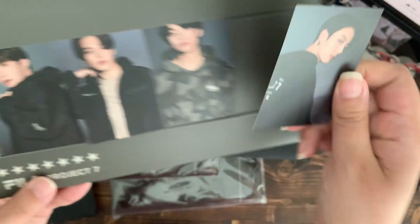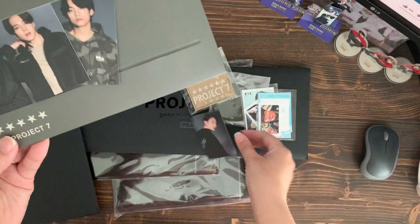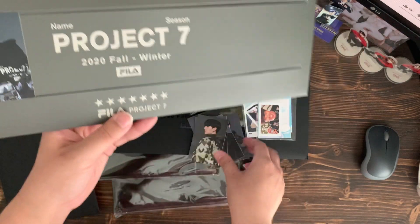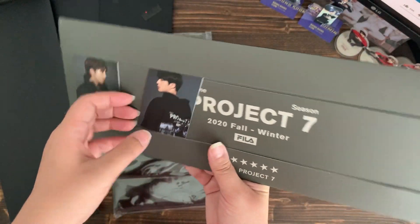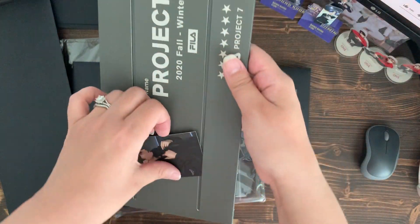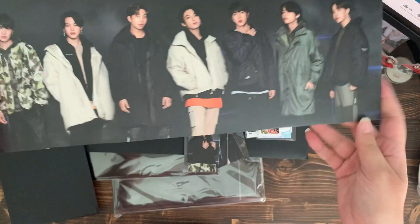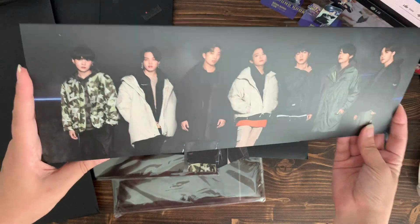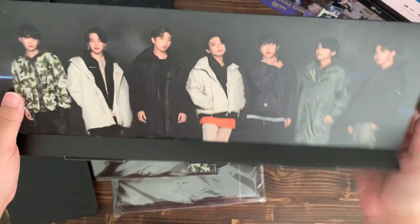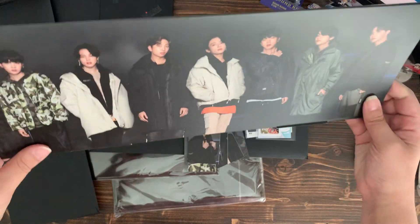All of them have a little holographic back, and then this is a stand. If I flip it on the back — it's kind of cool. You can stand it up like this and then put the photo cards on the back.